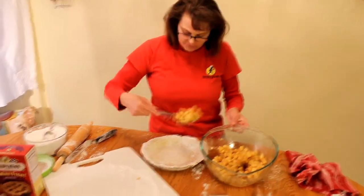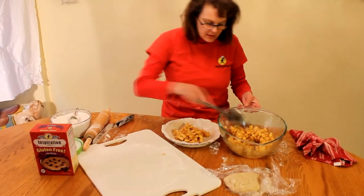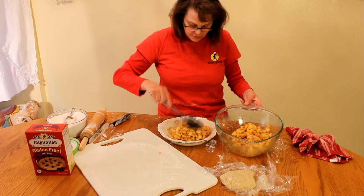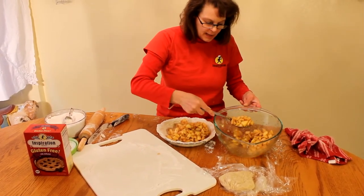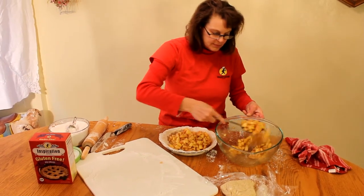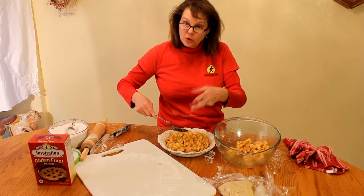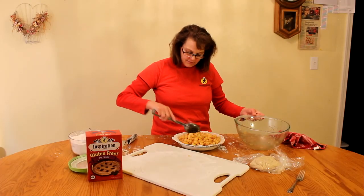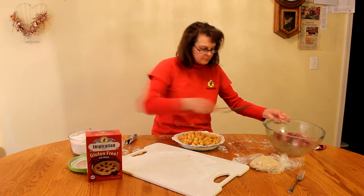Now I'm going to scoop the filling in. By doing it the night before — even a couple hours before — you can see all these nice juices that are created. You want to be careful not to fill the crust too full, because as the pie bakes it's going to boil. If you have too much filling, it'll boil over and separate your top crust. I've got approximately five cups in here. Now we're going to put the lid on.